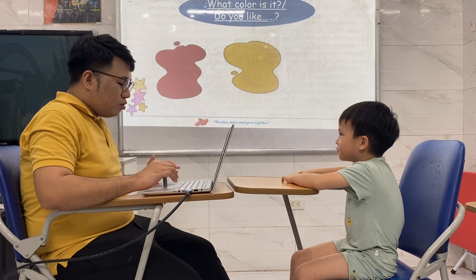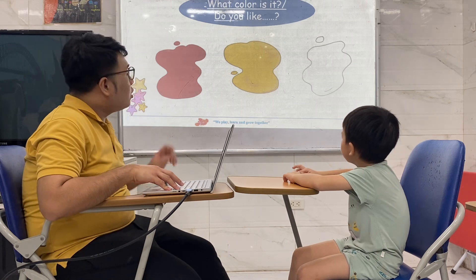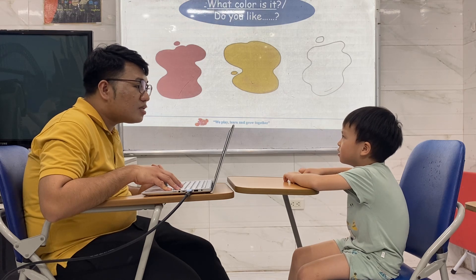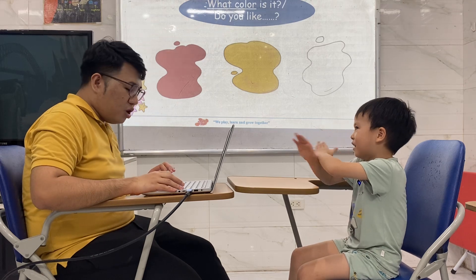Yes, I do. Very good. What color is it? It's white. Do you like white? No, I don't.